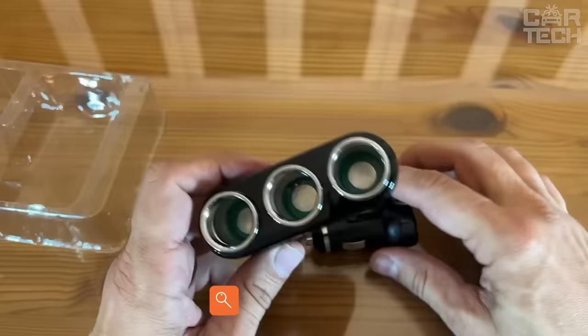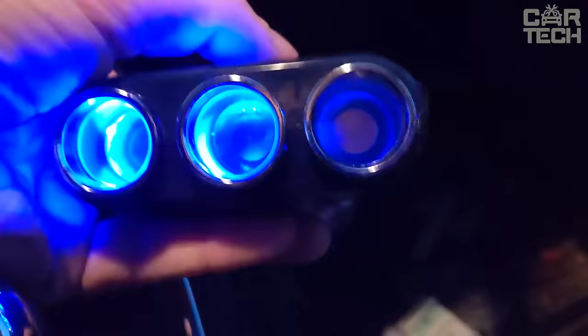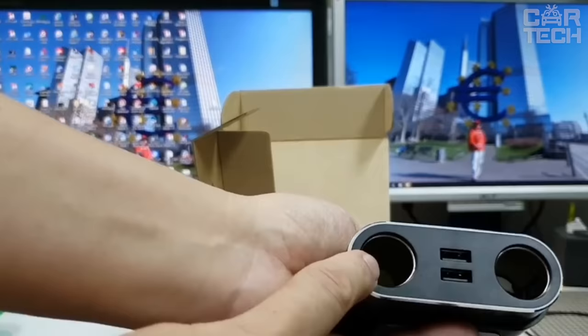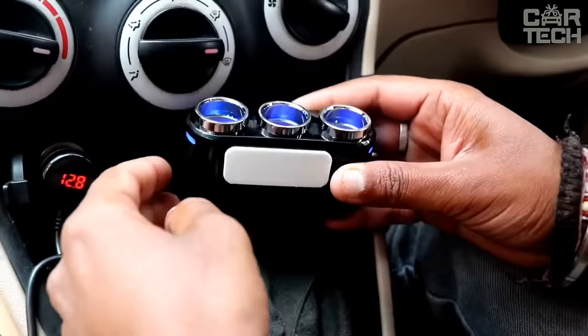In the car, as well at home, there are not many points to connect to the power system. The car splitter has two USB ports for connecting mobile devices, navigators, and other equipment, as well as cigarette light sockets. Power supply is provided by two buttons with LED backlight. To place the splitter in a convenient place on the car dashboard, a holder with adhesive tape is also included in the kit.